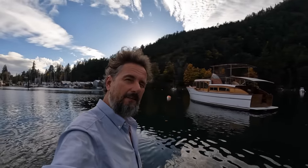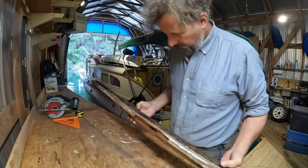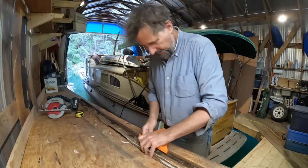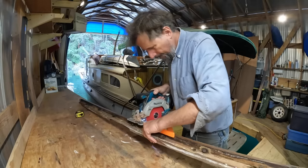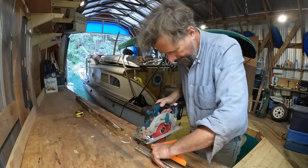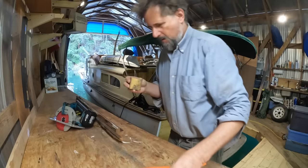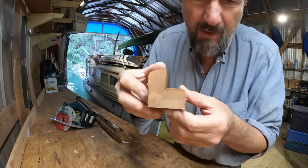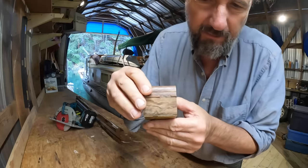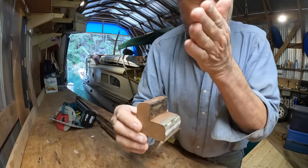Let's jump back in time and finish up that cabin side. Here we have the sill that I removed. I'm going to cut out a section so we have a cross section that will be useful for taking proper measurements off. So here we can see the cross section. This was the bottom against the deck — you can see it's slightly beveled outwards. This is the interior; this part was visible and the trim covered this. And this of course is the rabbet that the cabin side sits in.